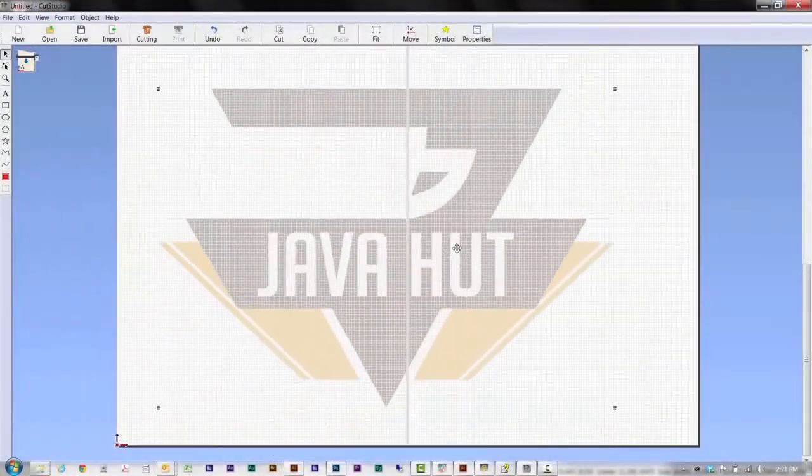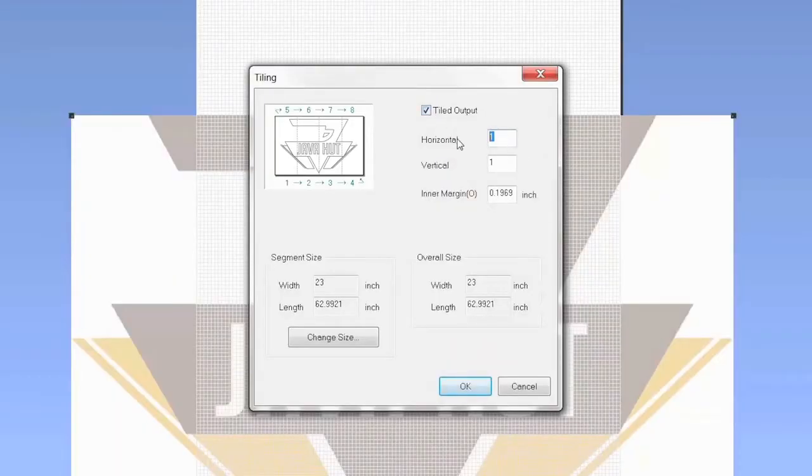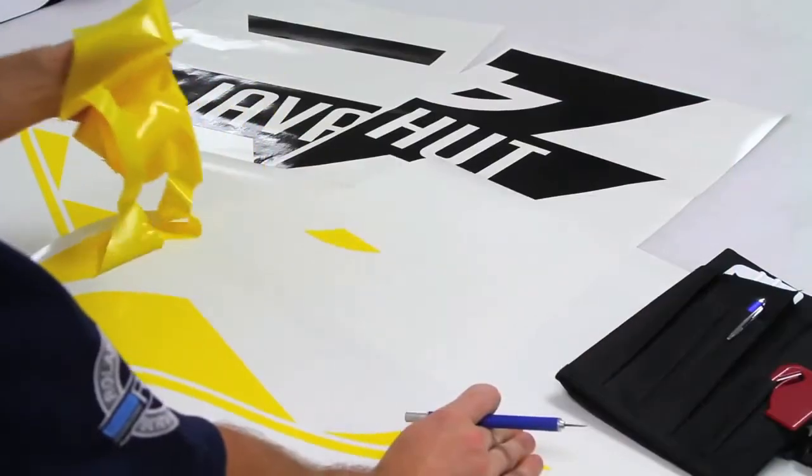Are you big on creating big signs? No worries. The GS24 lets you set overlap widths to tiled images so you can create signs over 24 inches.